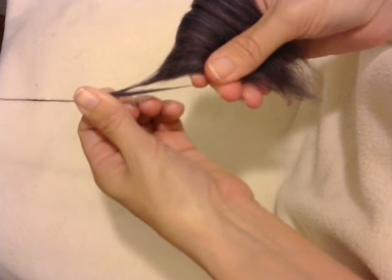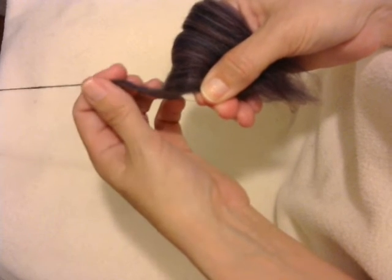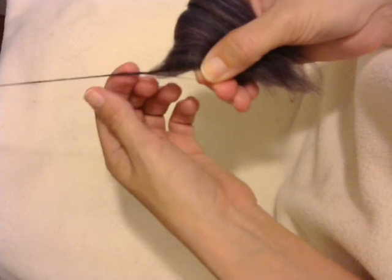Here's how I make my join. I've got a little bit of overlap and I let go in my forward hand and let the twist travel.